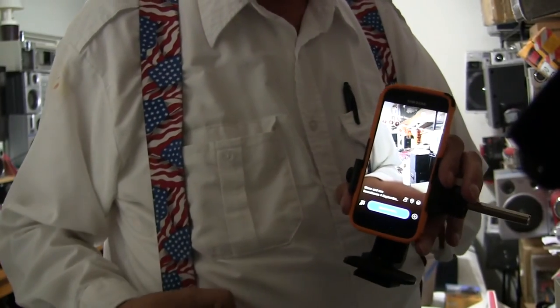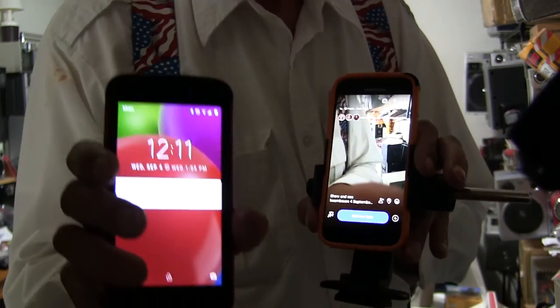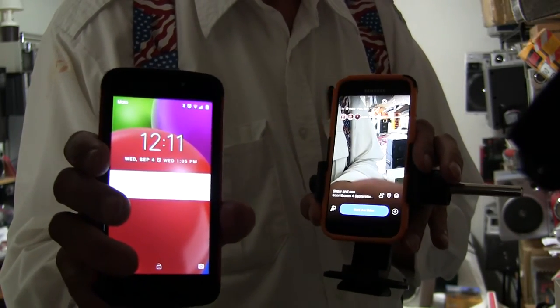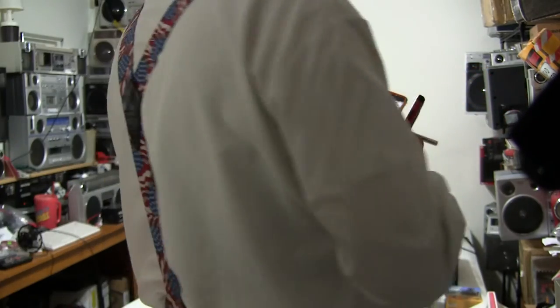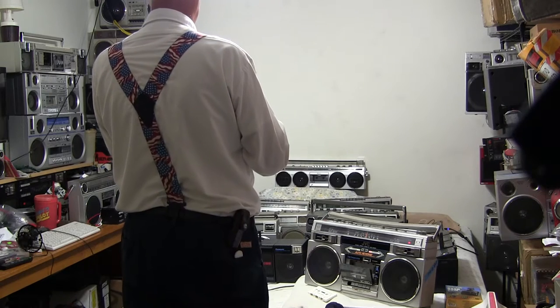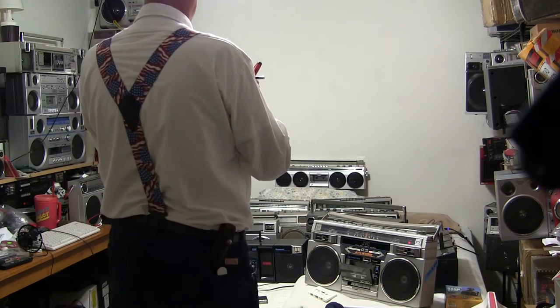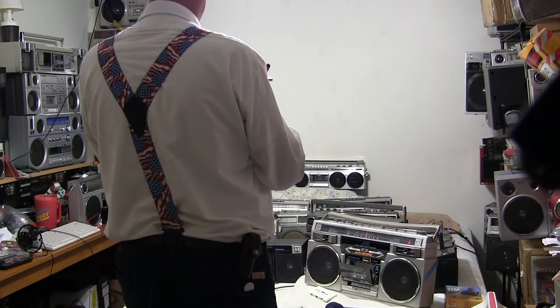It's 12:11, September 4th, 2019. I'm going to start this little live video. So starting live video — there it goes, we're live!